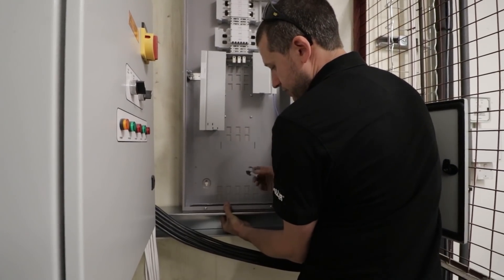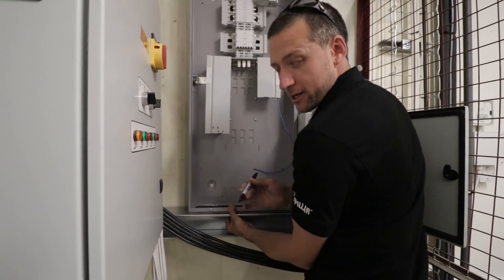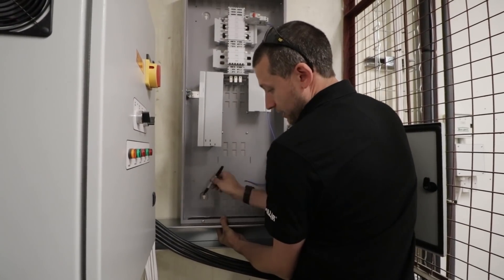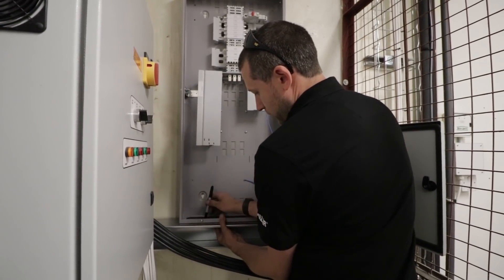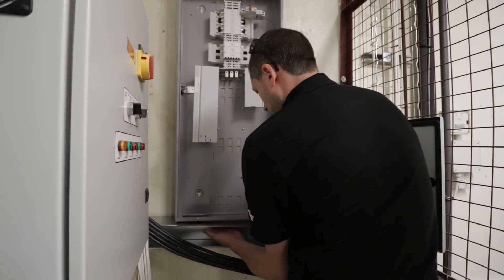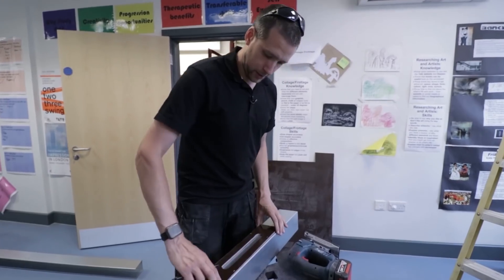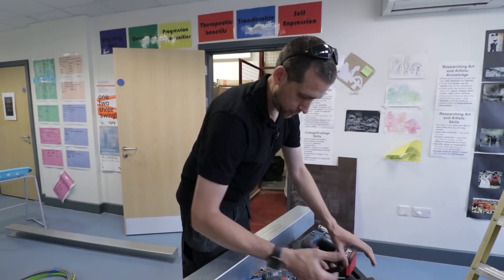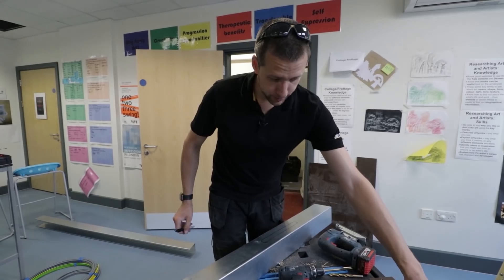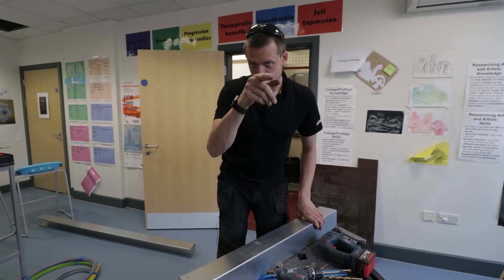I've cut my slot out in the Paxlin. I've just buttered the trunking up underneath. Now, if you're an apprentice on site and you've been tasked with doing this, remember that the hole you cut in the trunking has to be bigger than the Paxlin. I'm just going to take a marker pen and mark the hole out — it's not an exact science. That's our template; now we've got to cut the trunking out a little bit bigger than that hole. I need to go and get my cutters out of the van.